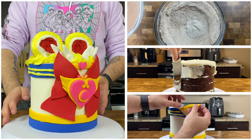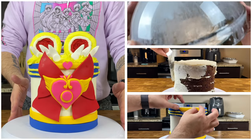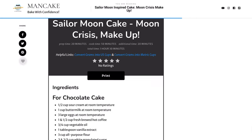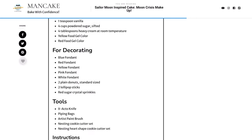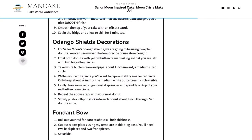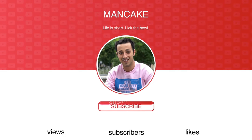It is going to be a four-layer chocolate cake filled with fluffy vanilla buttercream and some simple fondant decorations that will really help turn our cake into all things Sailor Moon. I'll throw a link to the recipe down below in the description with all the tools, steps, and tips so you can bake right at home with confidence. Now let's preheat your oven to 350 degrees and get started. Trust me, you're going to love it.